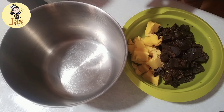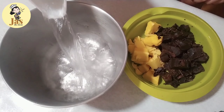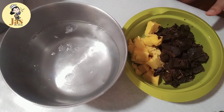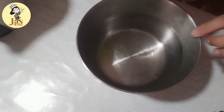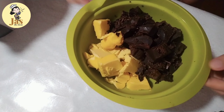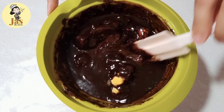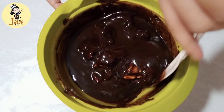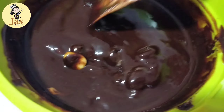Yung una po nating gagawin ay magme-melt po tayo ng chocolate at syaka yung butter. Since wala po tayong microwave, yung gagawin po natin ay maglalagay tayo ng pinakuluang tubig sa isang bowl or isang kaserola. Tapos ipapatong natin yung pinaglagyan natin ng butter at syaka ng chocolate. Aantayin po natin mag-melt yung chocolate at syaka yung butter, at paghahalu-haluin po natin habang nagme-melt.